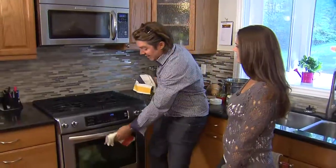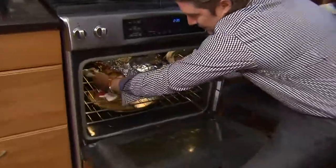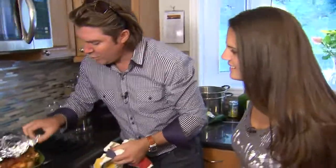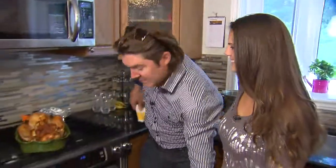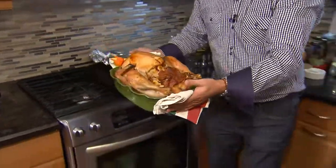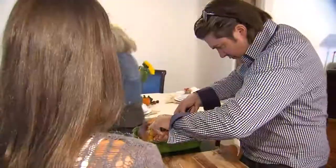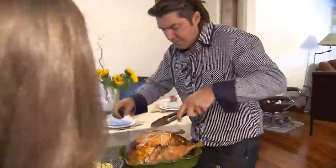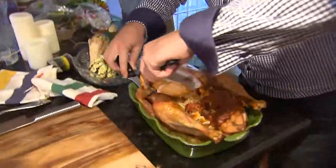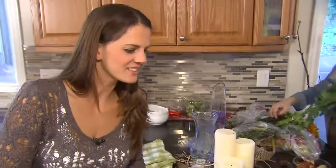Two and a half hours later, Karen, I think we have turkey perfection. Let's take a look. Whoa, looks great — legs are up! So what we did: one hour at 450, one hour at 350, and then let it rest for another half hour. Looks good. Let's take it to the table and carve it up. For your first attempt, I think we did really, really, really well.